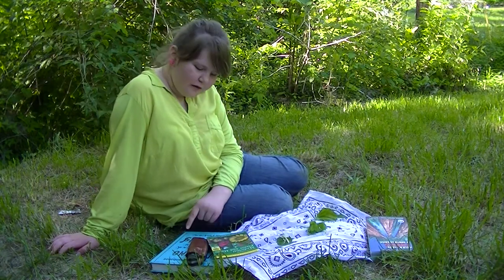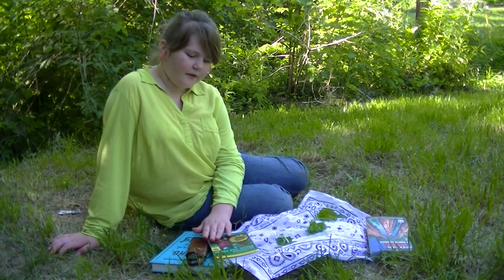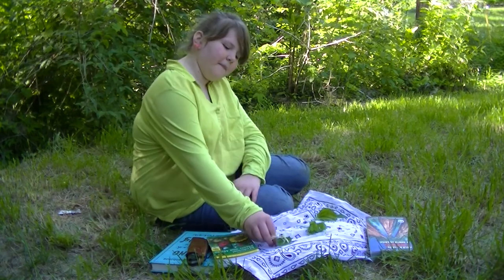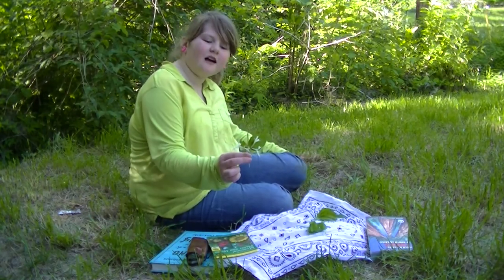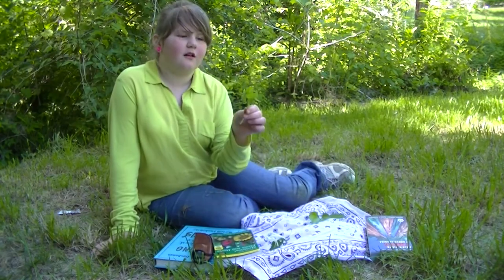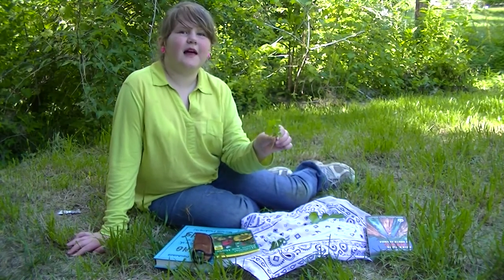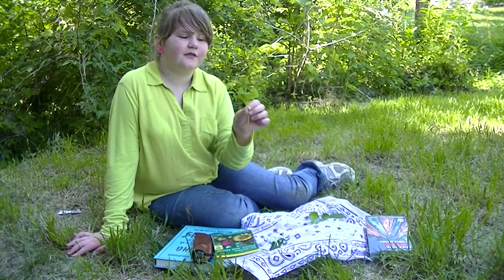Hi, my name is Catherine Elizabeth Scull. These are some plants I picked up on my walk today. I thought I might want to show you one. A Japanese honeysuckle. Wood sorrel — flowers are blooming right now. They have purple flowers or they have yellow.